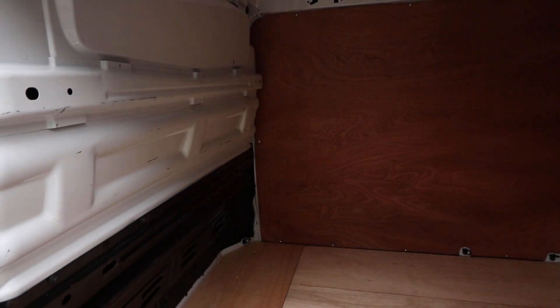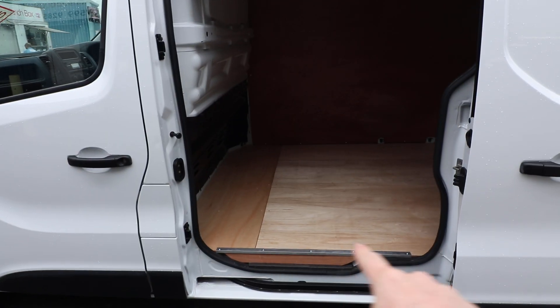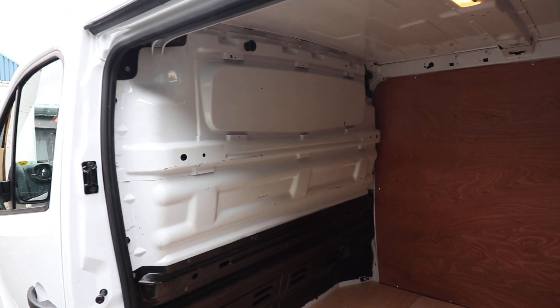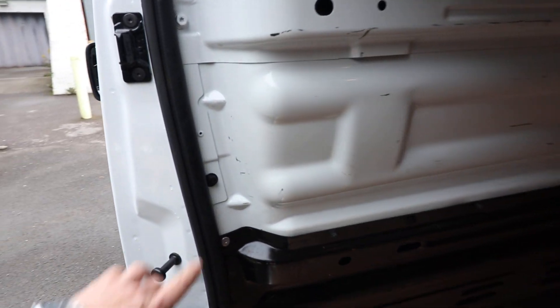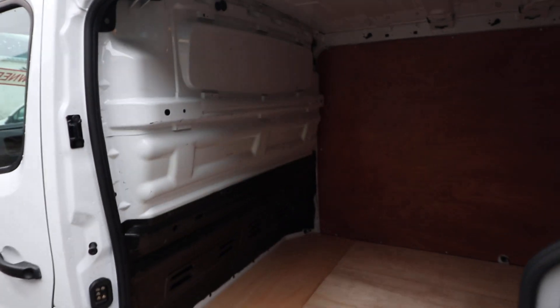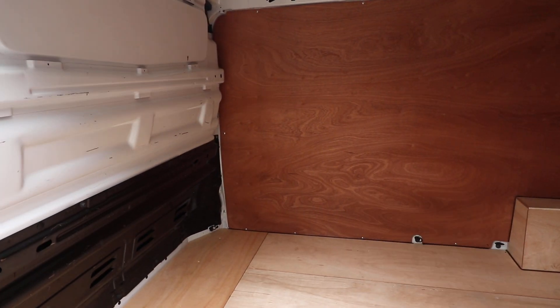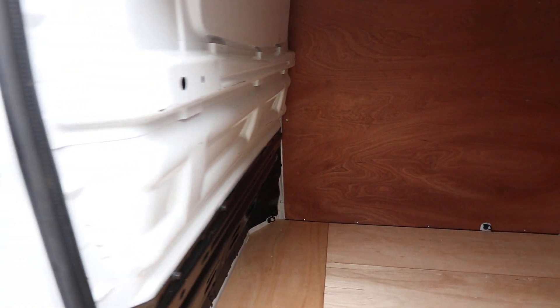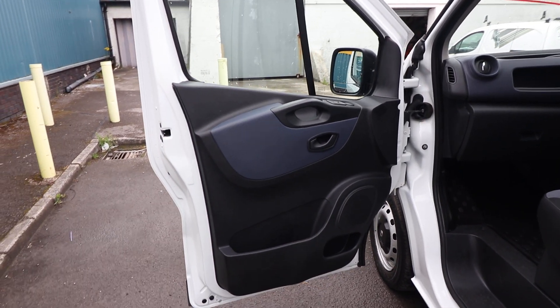Opening up the side loading door gives you another aspect of the load area. You can see that nice aluminium strip just on the edge, which I mentioned on the rear doors as well. Nice factory fitted bulkhead, all in good order. You can take these out if you want to — they're just bolted in around the outside. Some people want to convert these vans into camper vans or don't want the bulkhead; you can remove them quite easily.